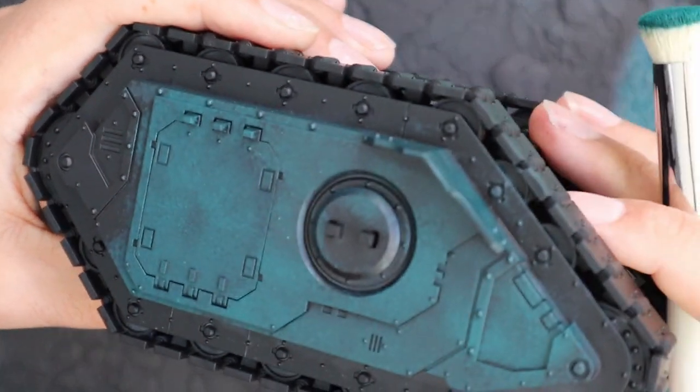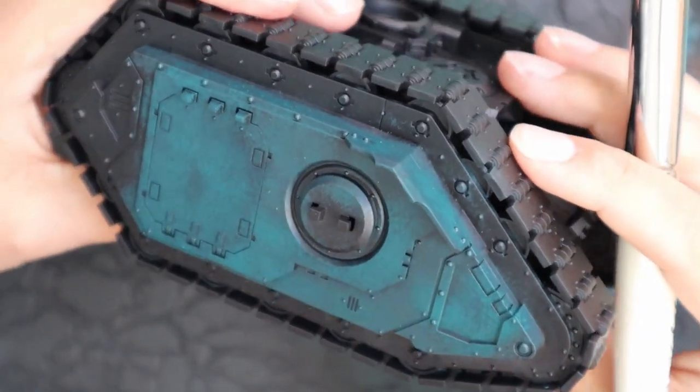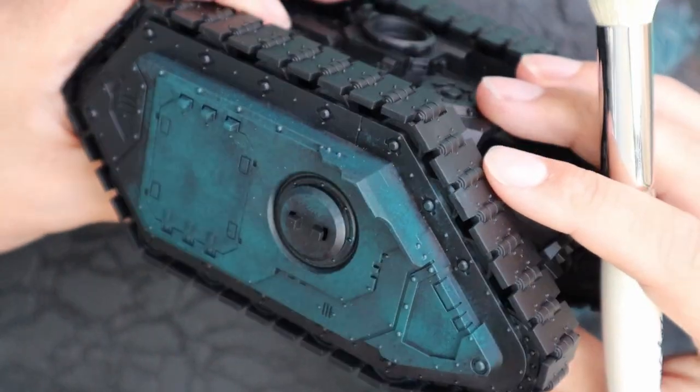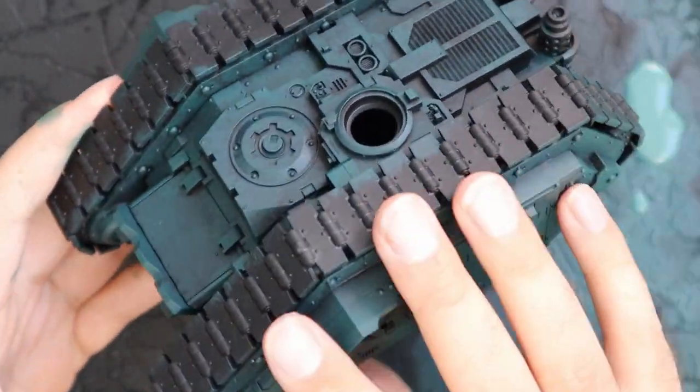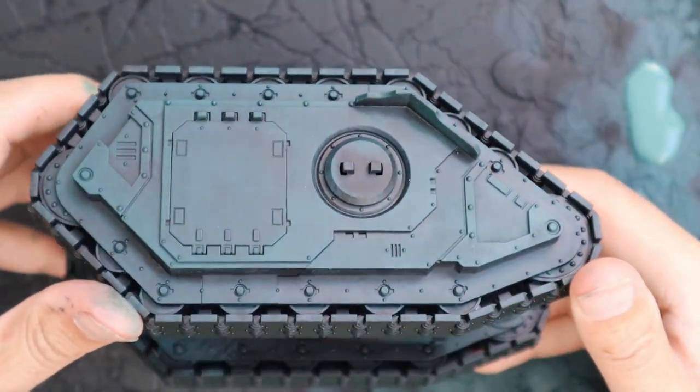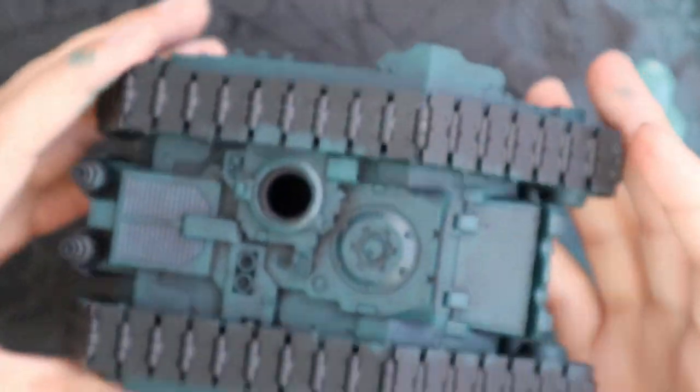It doesn't give that really flat color, which is a thing that I disliked on tanks for many, many years. Now that I've switched over to doing this for painting my tanks, I am super happy. Here is the first color applied across the entire tank. I had to switch to a slightly smaller dry brush to get into all the nooks and crannies on top, but that's an easy thing to do.